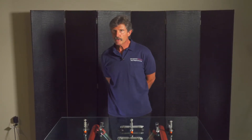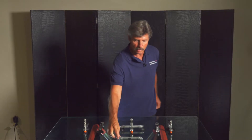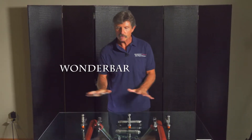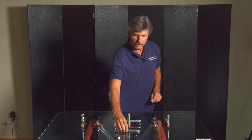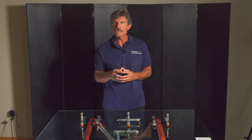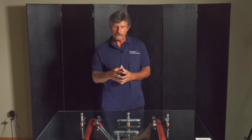Hi, I'm Rich Canfield with Ultra Bond and this video is on our new Crackmaster tool called the Wonder Bar. We're calling it the Wonder Bar because this one bar makes five tools, which means you can have all the tools you need to do a perfect repair at less cost to you.